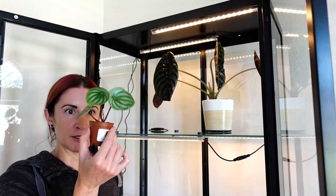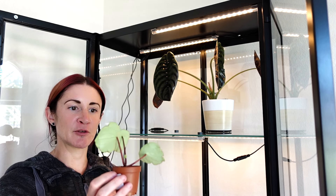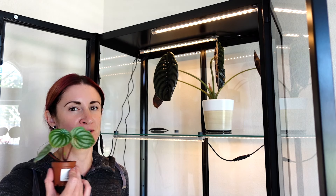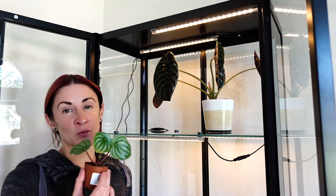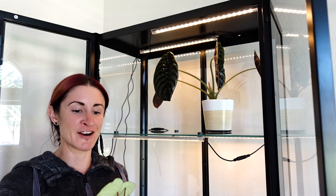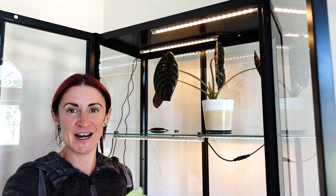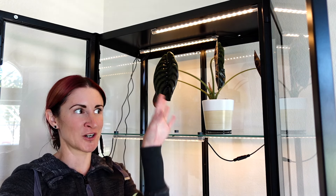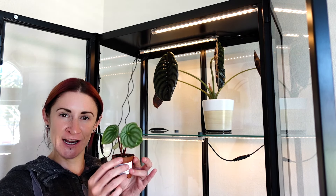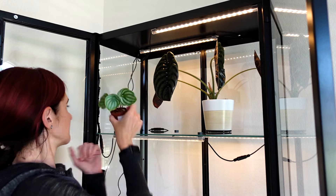Next I'm going to put one of my watermelon peperomia propagations in here. I've mentioned in other videos that this one is just a weird one — a real pain — and I'm wondering if a more controlled, more humid environment might help. So we're going to put this little guy in here and see what happens.